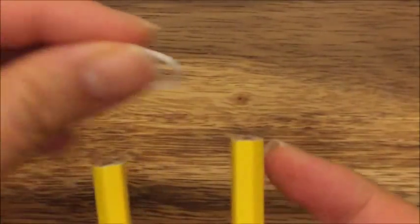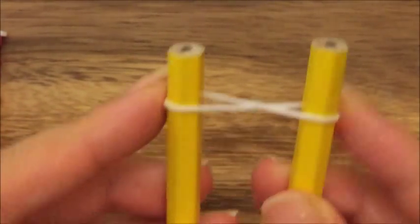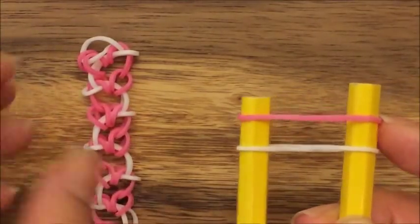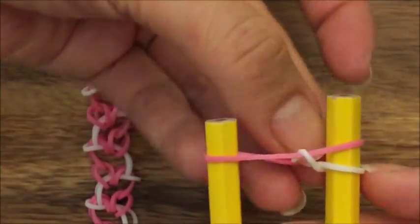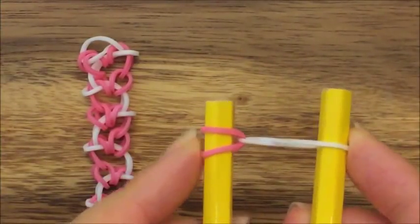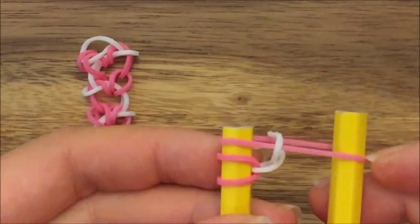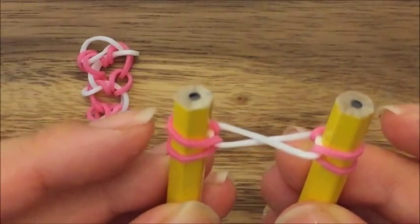I'm going to start off with white — take white and just create an X like so. Now I'm going to take pink, and this is going to be the color of our hearts, making it the same color scheme as this bracelet. Then I'm going to take my white and lift it up and over, then take my pink and put it on one peg. Do the same thing on the other side — take my pink, put it on top, then pull that up and over. So that's just the beginning — that's what you should have.